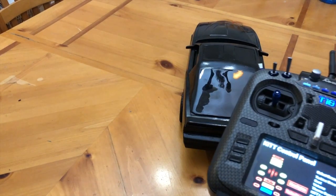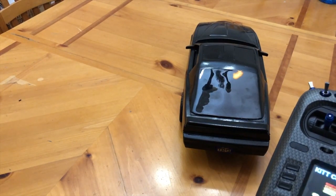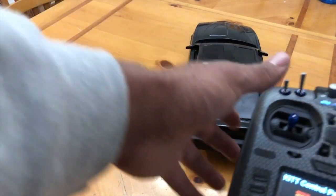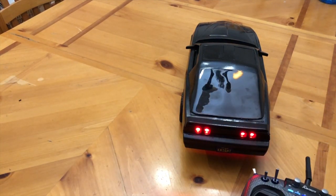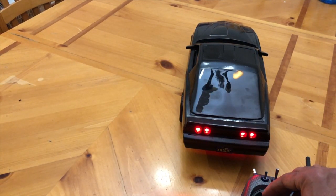I've got it set up so that at 50% or anything below 50% the brake lights come on, and then above 50% they go off. And then it'll start to move. I'm not going to drive it because I don't want to drive off the table.